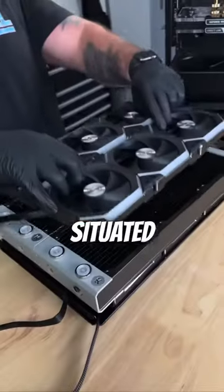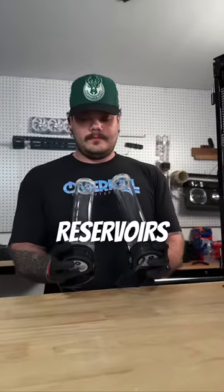Once we get the fans situated, we can start the water cooling process. To kick that off, we'll be mounting two of these quantum kinetic reservoirs with the help of a drill.